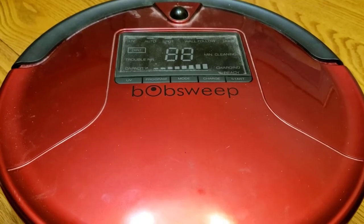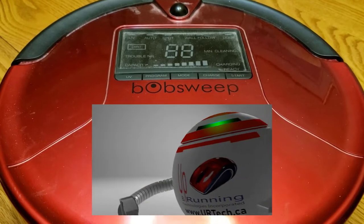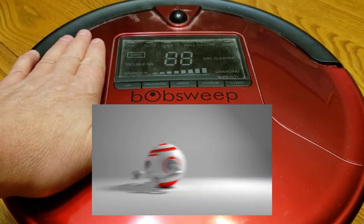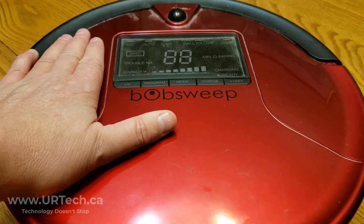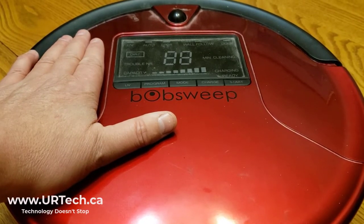Good day, welcome to our very short video explanation of how to handle a problematic bobsweep. In particular, we've got this bobsweep pet hair unit that's two years old, and it's just not very strong. When I say not very strong, it's not sucking up like it used to, and it only runs now for about 20 minutes before it packs it in.